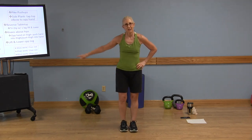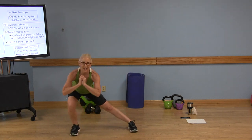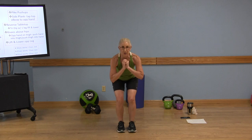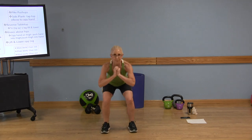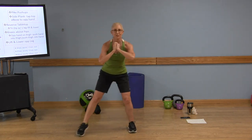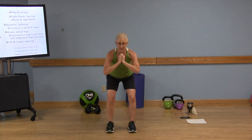Here we go. Lateral lunge, reverse, squat. Lateral, reverse, squat. Now remember, when you bring those legs together, we're out a little bit wider. Lateral, reverse. Make sure you're pushing into this heel — left heel, right heel, both heels. Keep that core engaged for your stability. Keep your chest lifted. Last one. Good.